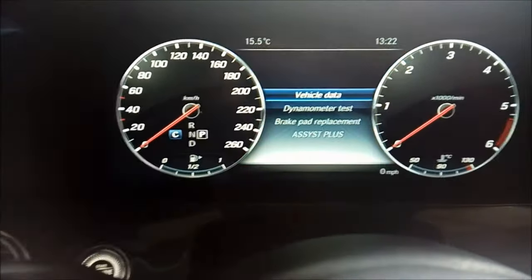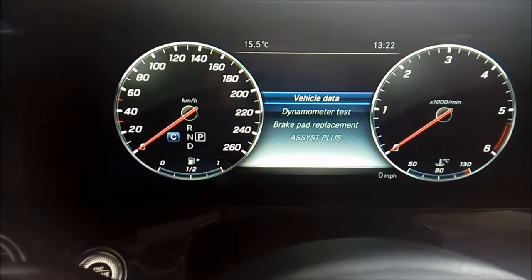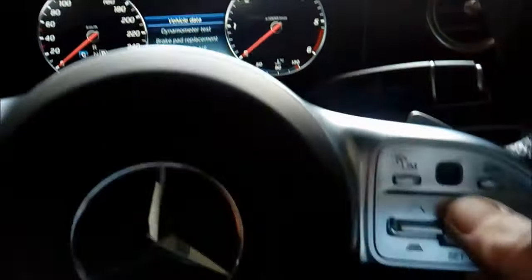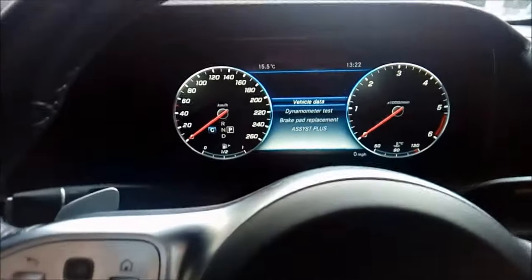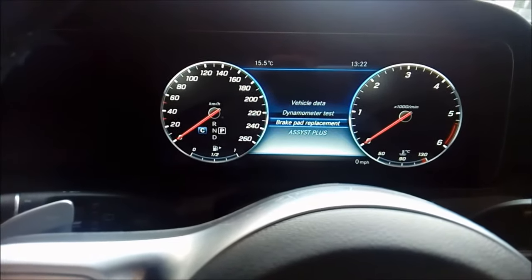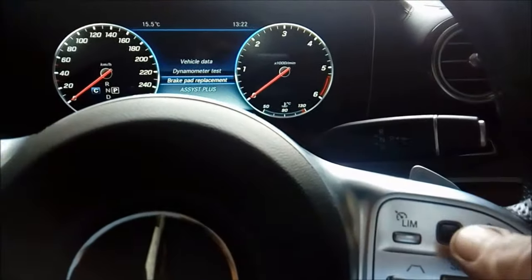You'll then see the display changes and it will say: vehicle data, dynamometer test, brake pad replacement. You then just use your normal keypad here to scroll up and down to get to brake, and press okay.